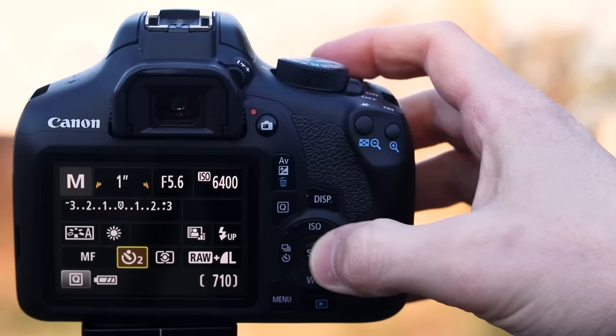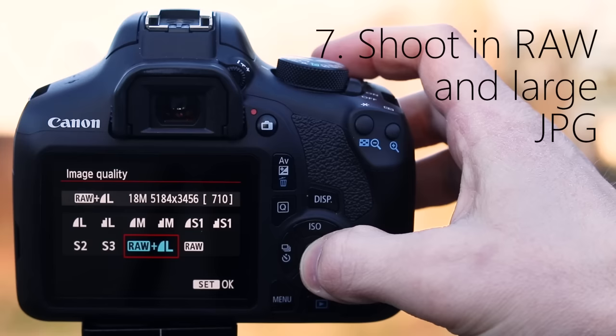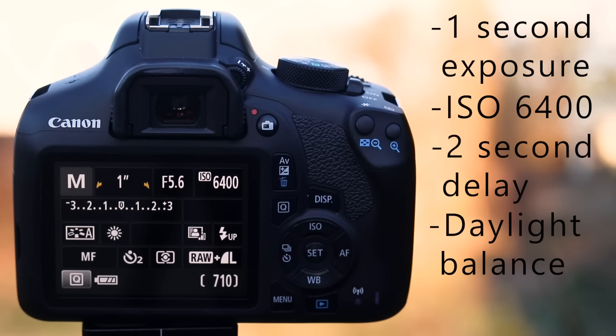Also choose a daylight white balance — this will probably make your images lean warmer and perhaps a little orange, but that's okay because we'll fix things in post-processing. Lastly, make sure you shoot in raw and large JPEG — this is really important. Shooting in JPEG compresses the data, so we're going to shoot in raw because those large files are what we'll use for processing. The large JPEGs are what we'll reference when taking photos. So to recap: one-second exposure, ISO 6400, two-second delay, daylight white balance, raw and large JPEG.